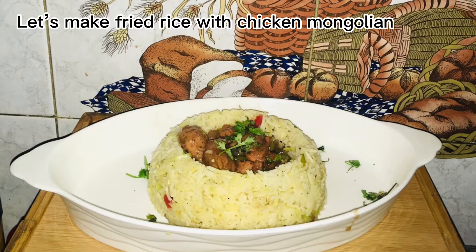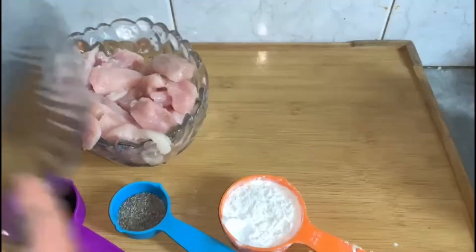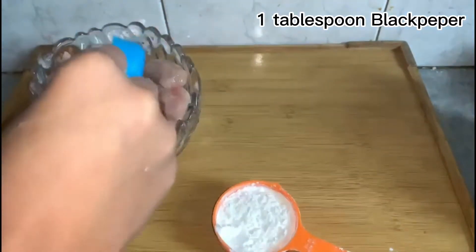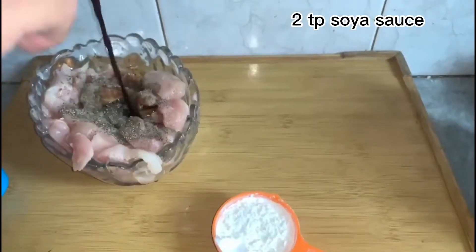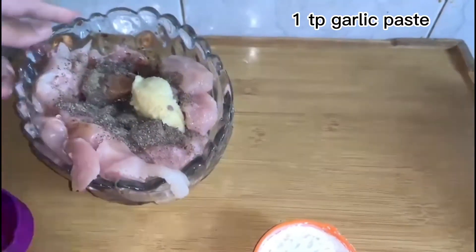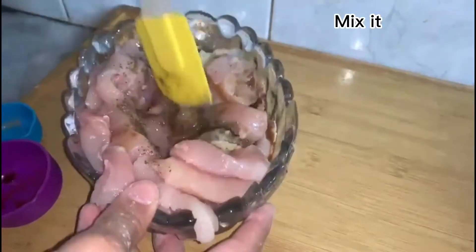Let's make fried rice with chicken Mongolian. Julienne cut chicken. 1 tablespoon black pepper, 2 tablespoons soy sauce, 1 tablespoon garlic paste. Mix it.